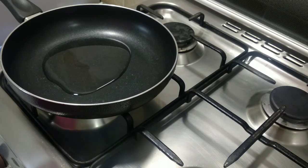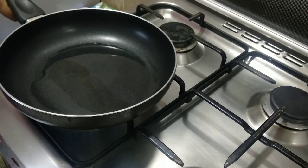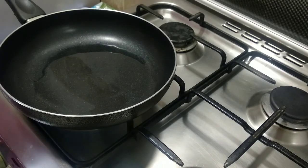We are going to take a pan and add cooking oil. As you can see, we are adding the cooking oil.